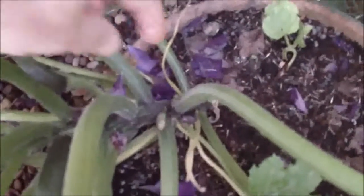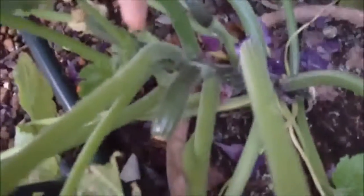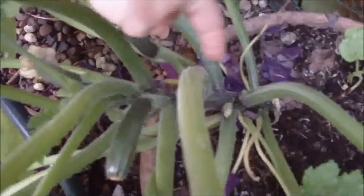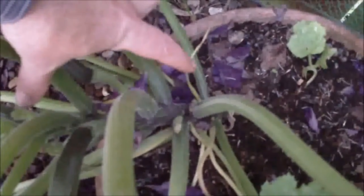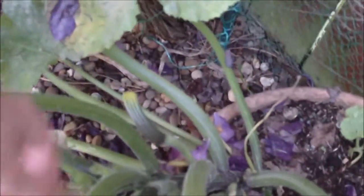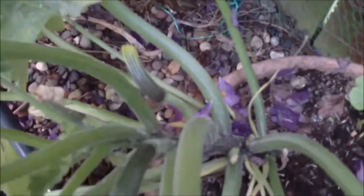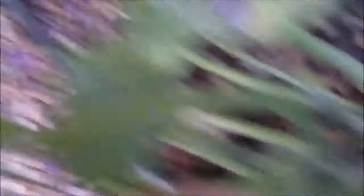There's the main stem there and it's slowly making its way along. The actual stem itself is only about that long, but it's produced all these leaves and fruits from it. As you can see, there's a nice fruit there growing — let me get a little bit closer.